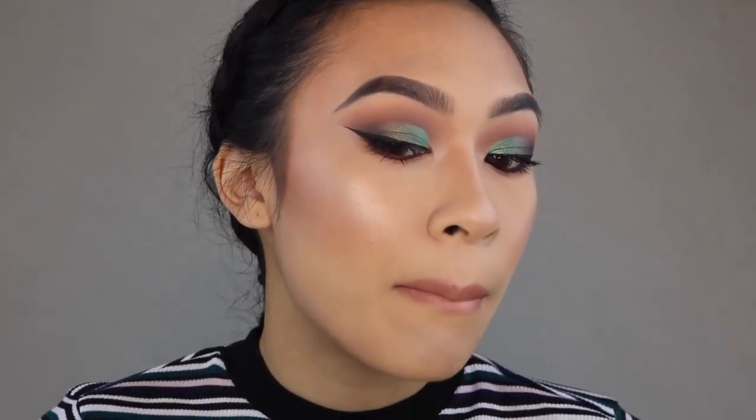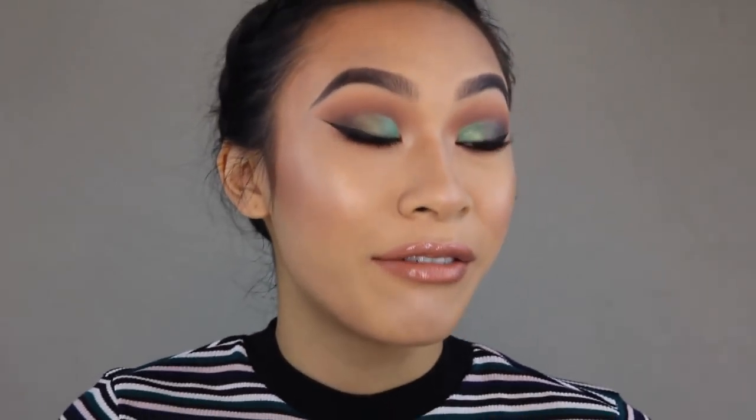I haven't applied lip gloss in a minute, so that's a real reason. When you look at it, it's really glittery, but it gives you a pearlescent sheen to the lips which makes them look really nice, juicy, and extra plump.